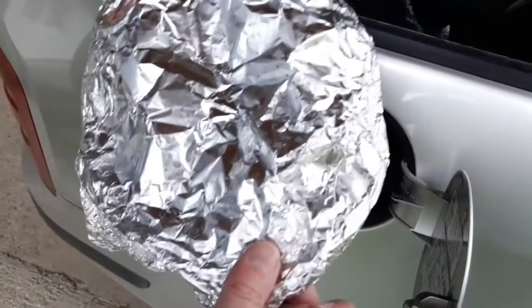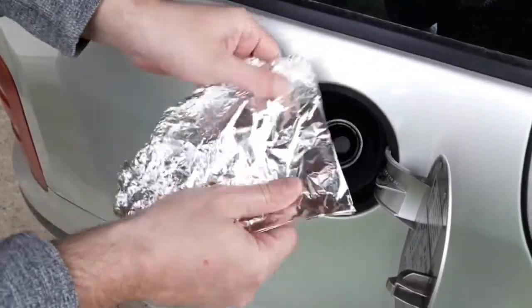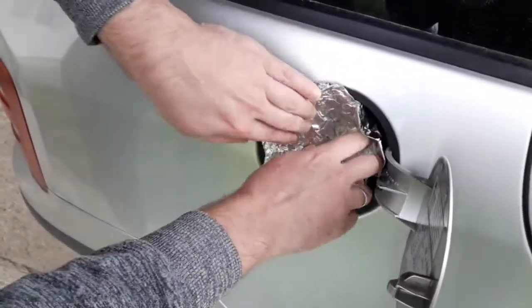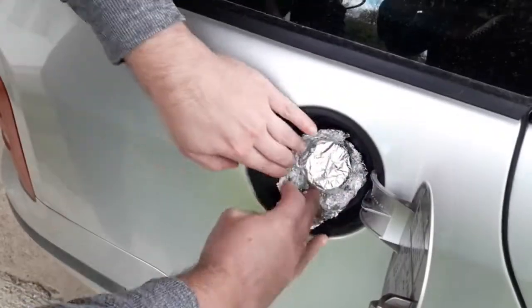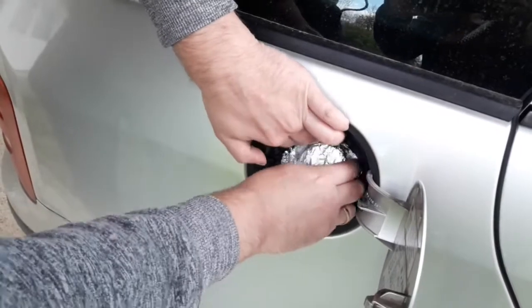You can also use aluminum foil. Wrap the foil around the filler neck and shape a cap around it. As you'll see, it will close the filler neck pretty good and have a nice hold on it. Again, be careful not to tear it.